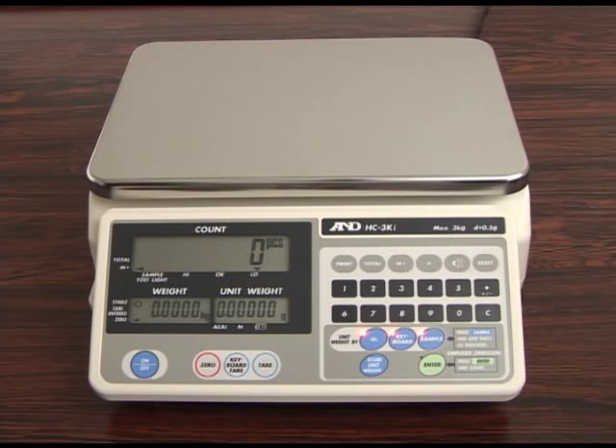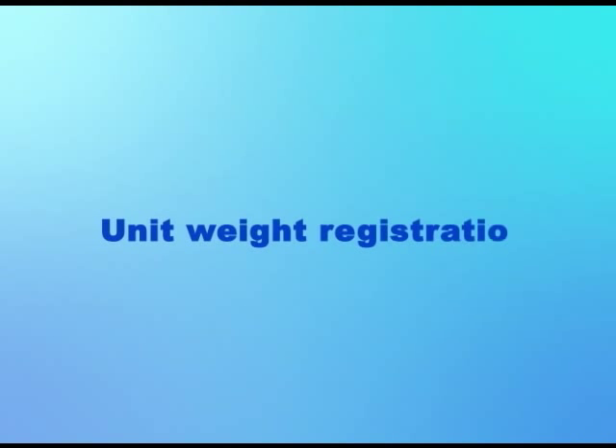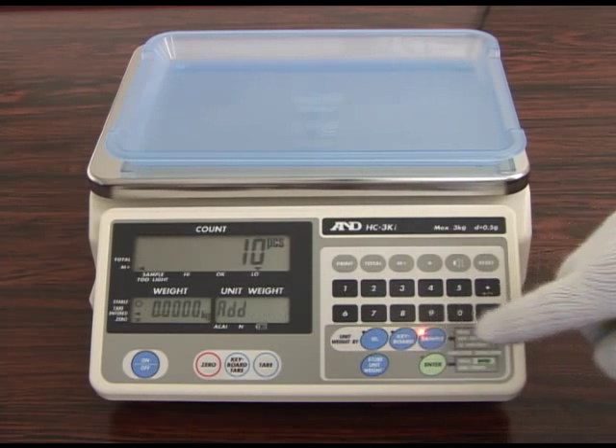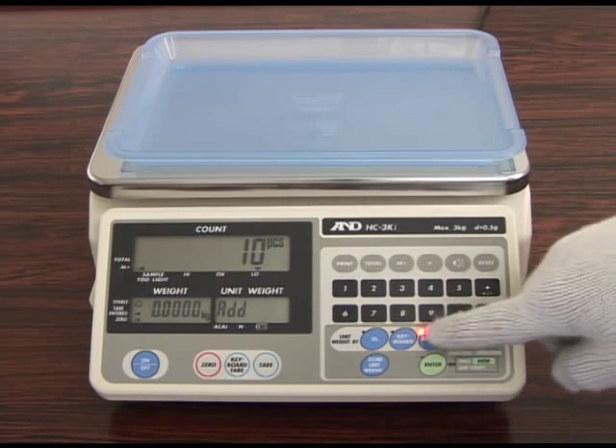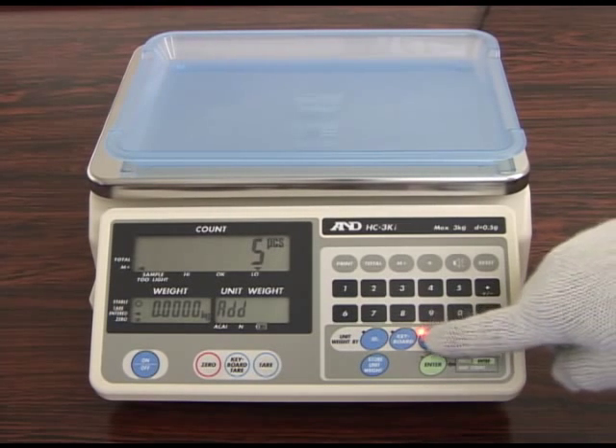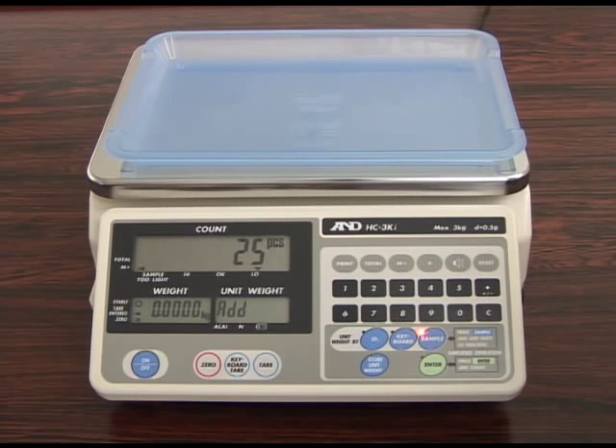We will begin by introducing unit weight registration. Just follow the flashing lights to complete unit weight registration. Press the sample key to select the number of samples to be placed on the weighing pan.